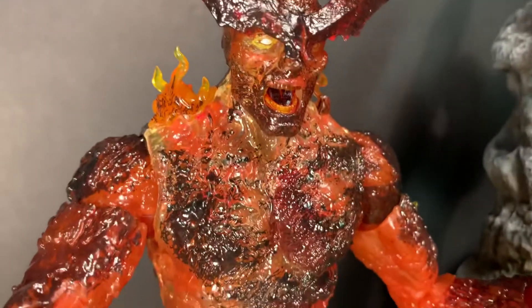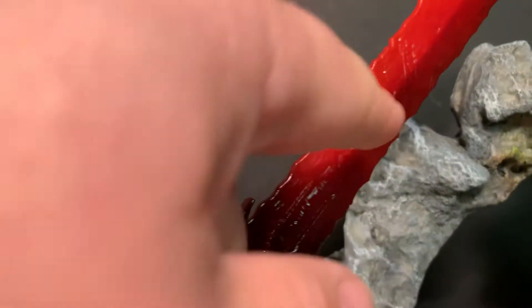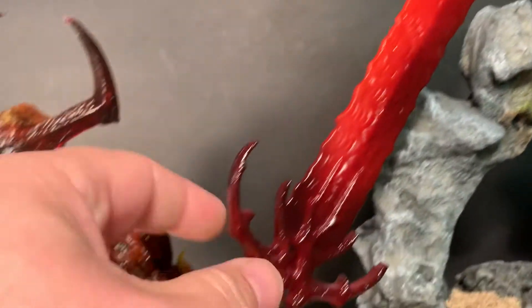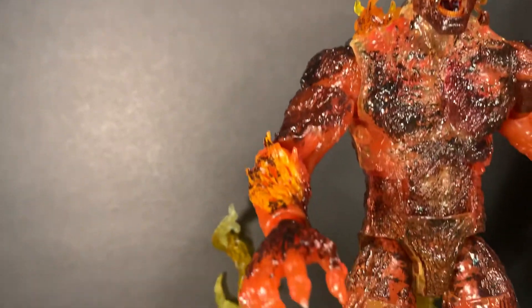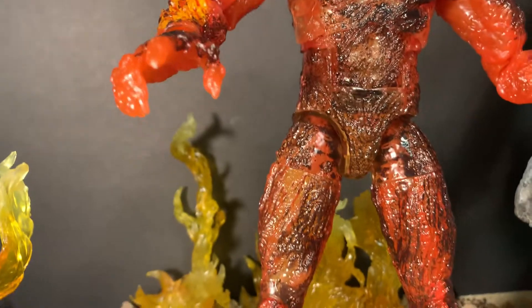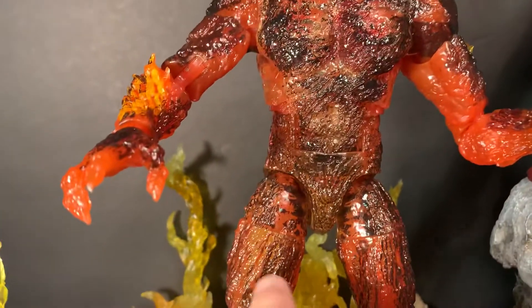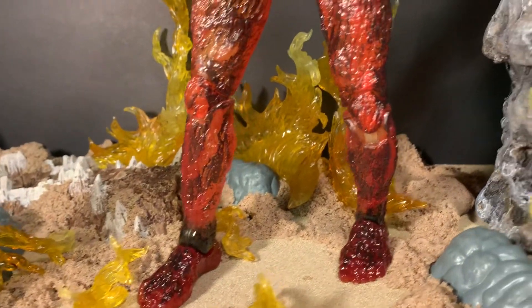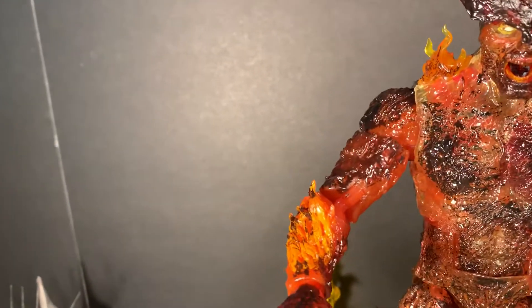Very nice sculpt and paint on this guy. He is mostly made from transparent plastic — the blade even has a clear end and an opaque back end. I do like the paint on him; even though there are a couple of spots where it doesn't quite match up at his joints, it's still very cool. They did a good job — mostly transparent plastic with paint overlay.